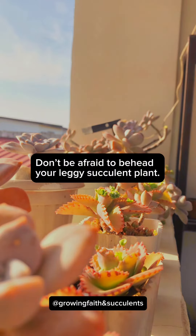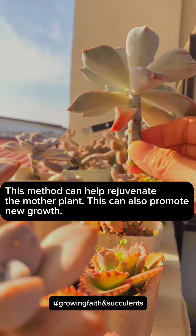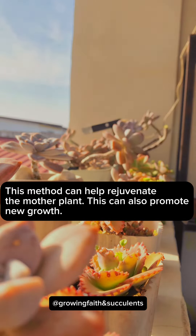Don't be afraid to behead your leggy succulent plant. This method can help rejuvenate the mother plant. This can also promote new growth.